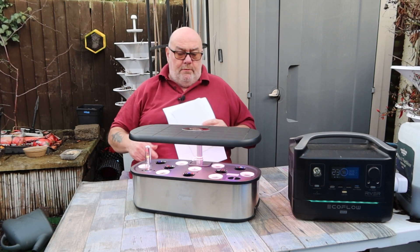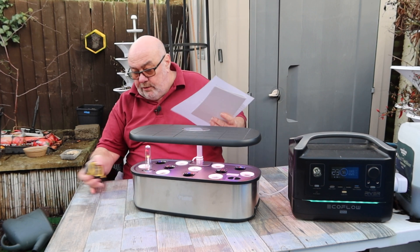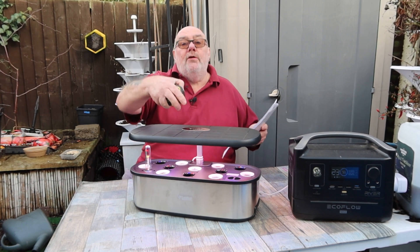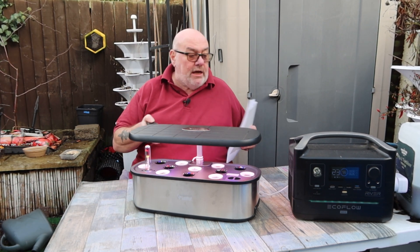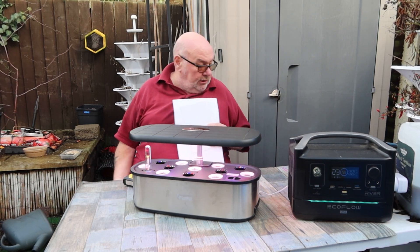Are you alright guys? I just nipped out between showers because I promised I'd do a quick update on the Letpot LPHSE and I want to cover a few technical specifications. I'm trying to find somewhere dry to put this lot.